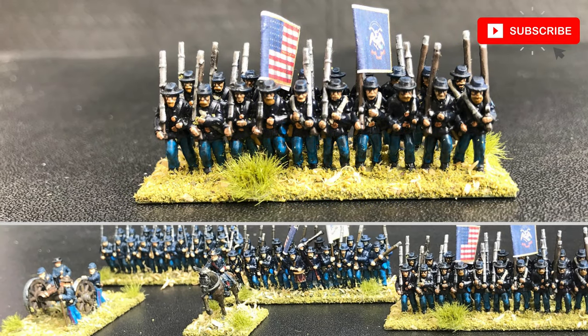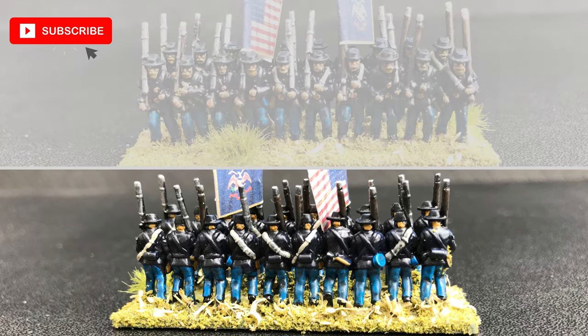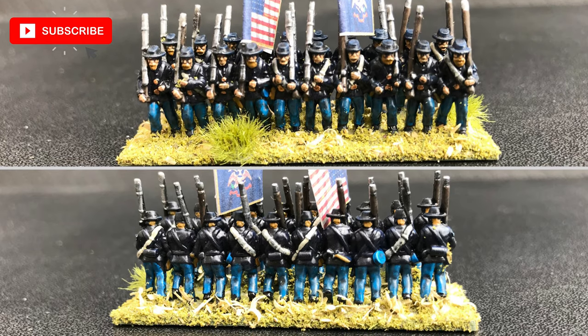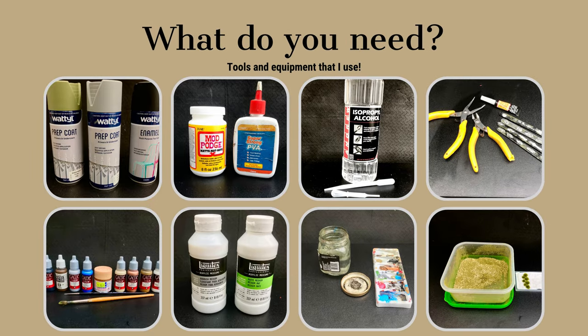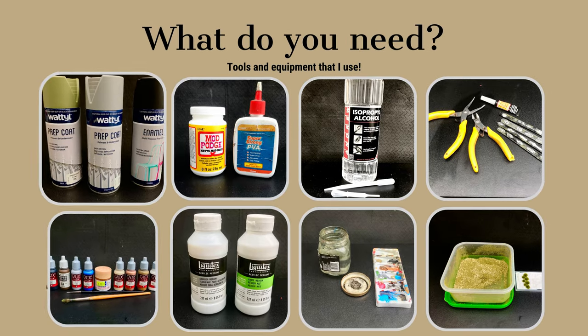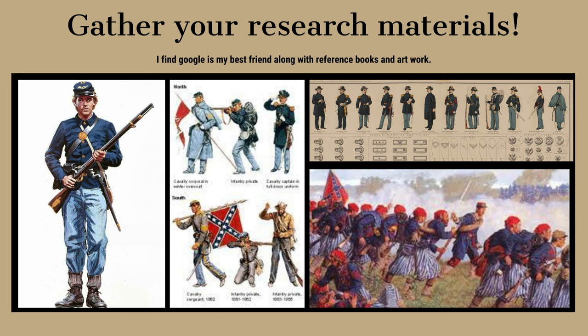Thanks again for watching and please hit the like and subscribe buttons so that you'll be notified next time I upload a video. At this point I would recommend going over and watching my how to paint Confederates video, as that one actually goes into the process a little bit more in detail.